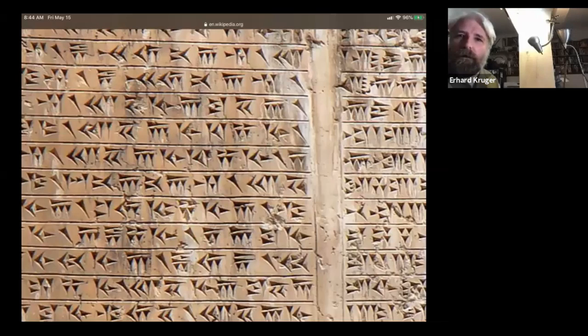I'll start with that. Now, everyone sees on there it looks like chicken scratch, right? And of course it kind of is chicken scratch from about 5,000 years ago. That's Sumerian — it's cuneiform.